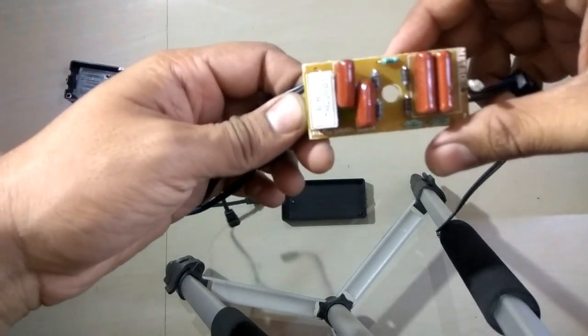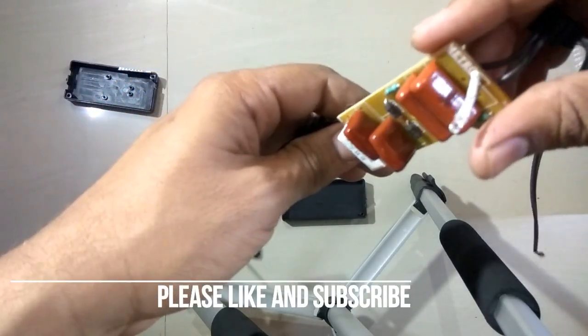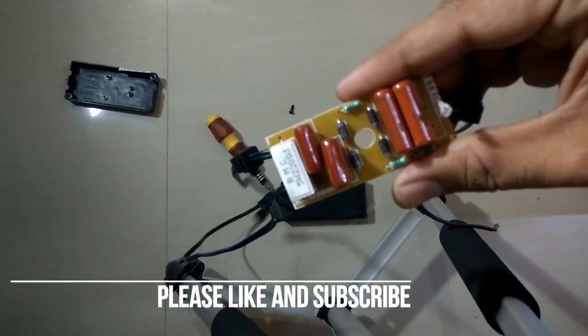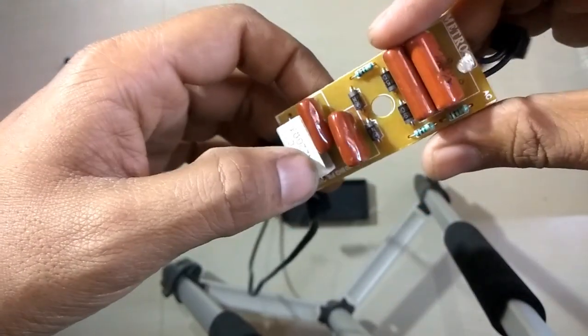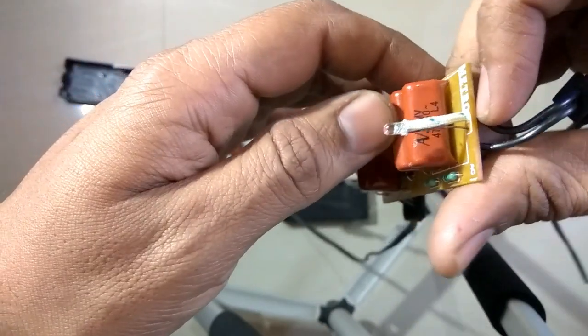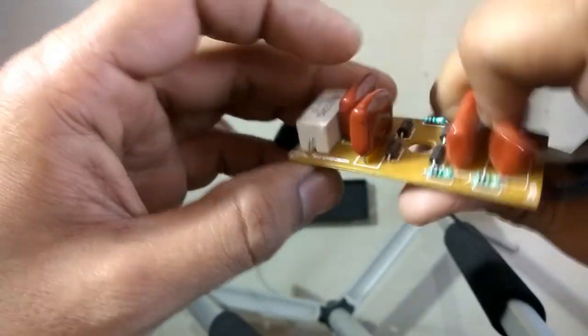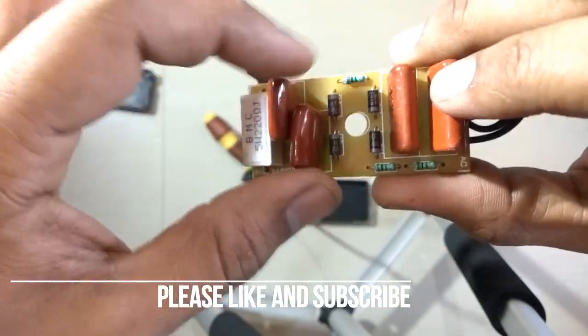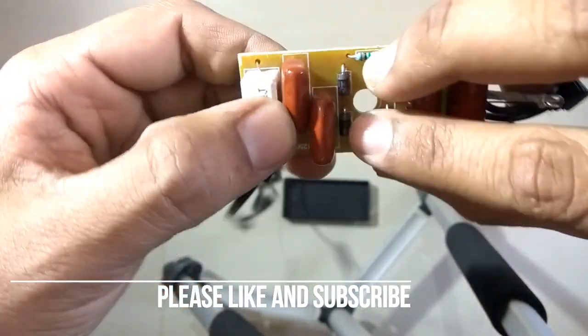Okay friends, this is what is inside a UV choke. There are some ceramic resistors and basically a bridge of four diodes, along with ceramic resistors.